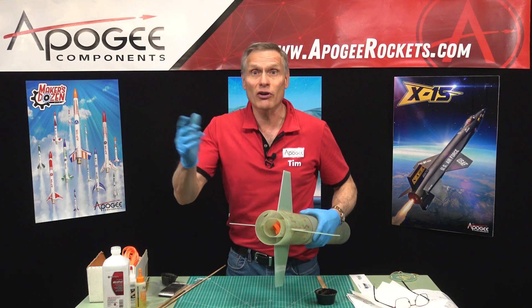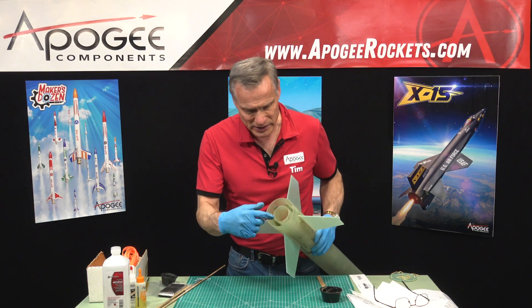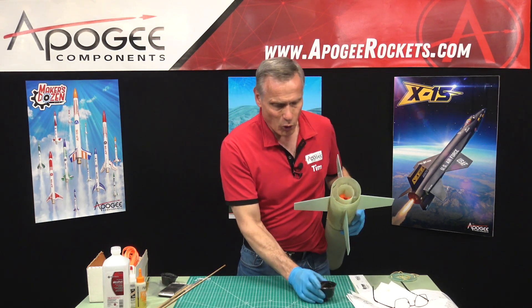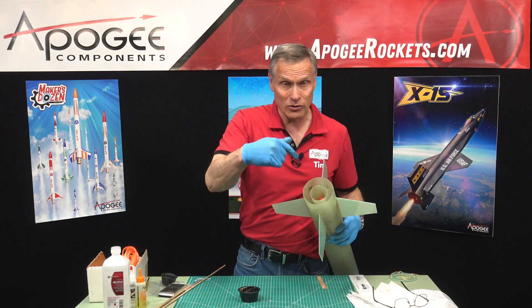It may look ugly, but it's all on the inside, so don't worry about it. I had to mix up some more epoxy, and I found that the more viscous or liquid the epoxy is, the easier it is to get into all those places.